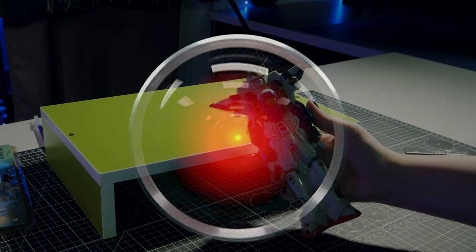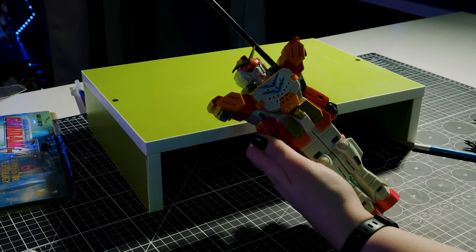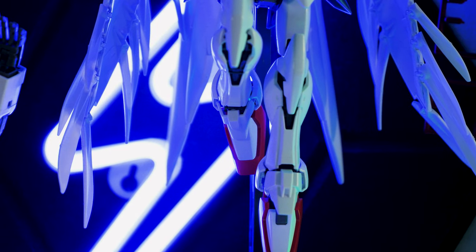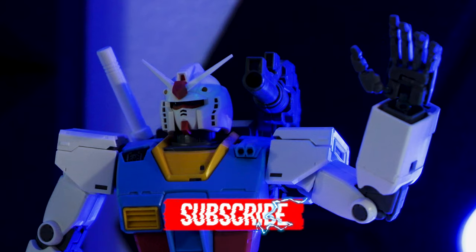I'm sorry Dave, I'm afraid I can't do that. Daisy, daisy... They work! Did any of you guys have these when they came out? Oh, so cool!